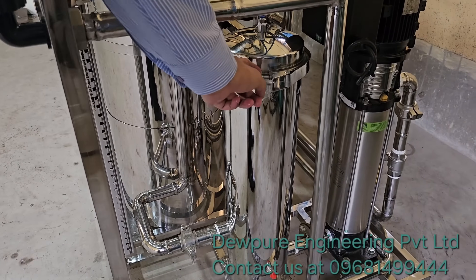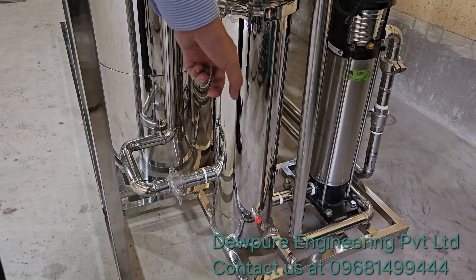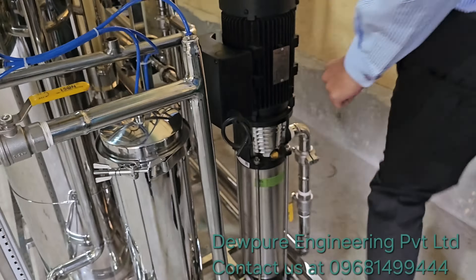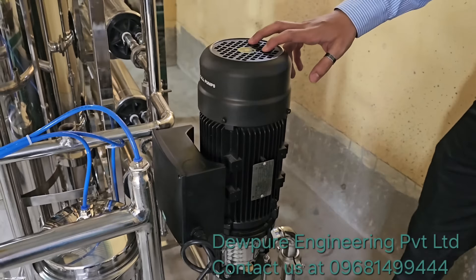Back here, this is a micron cartridge filter — three element with stainless steel housing. This one is the high pressure pump from CRI.